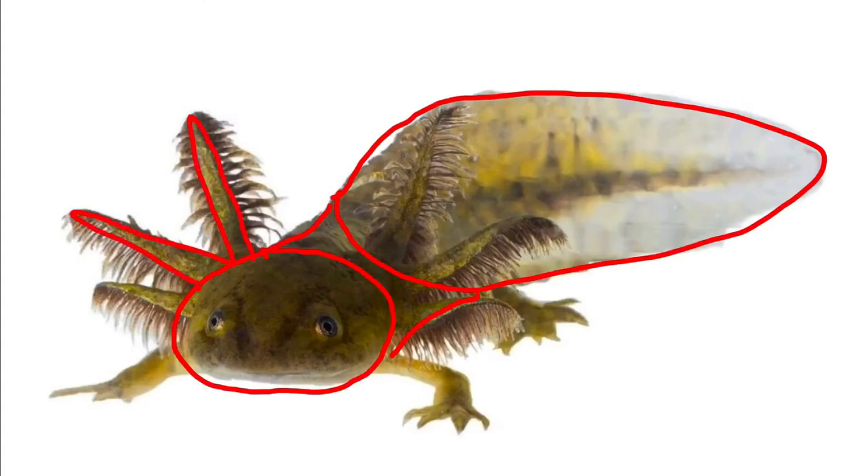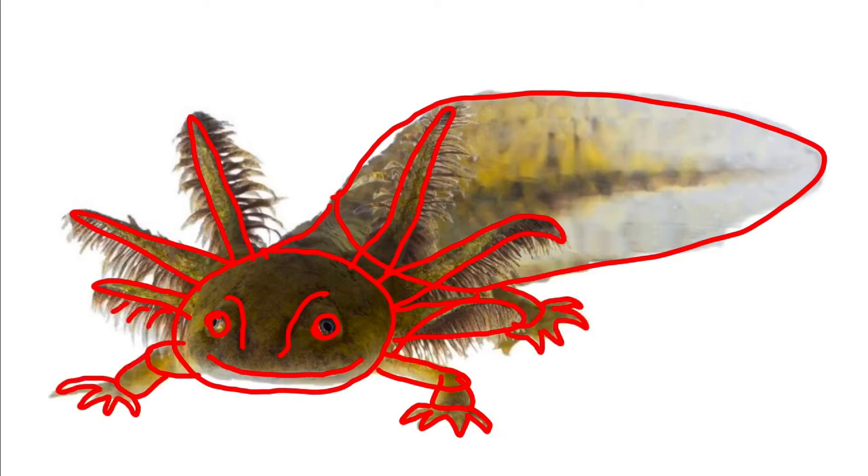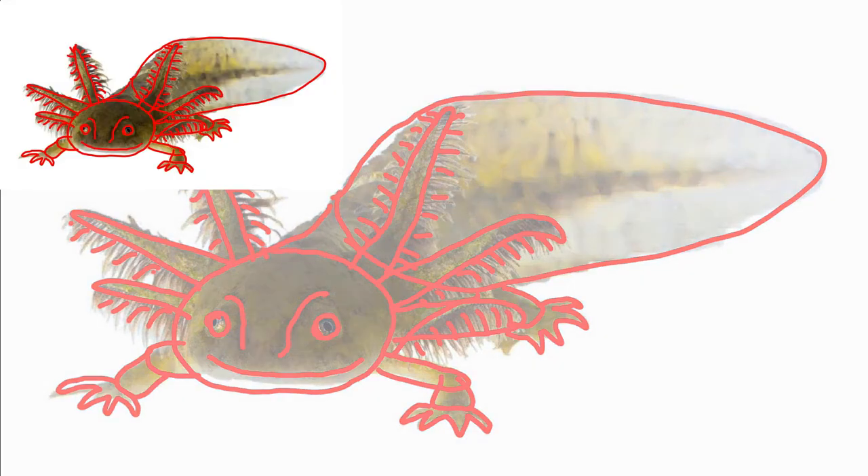I'm starting with a photograph of an axolotl and I'm just outlining shapes in red — not thinking of them as an arm, a leg, or a tail, but just shapes. Then on a regular piece of white paper with a red pencil, I'll copy those same shapes in the same positions they are. That'll give you a guide to make your drawing.